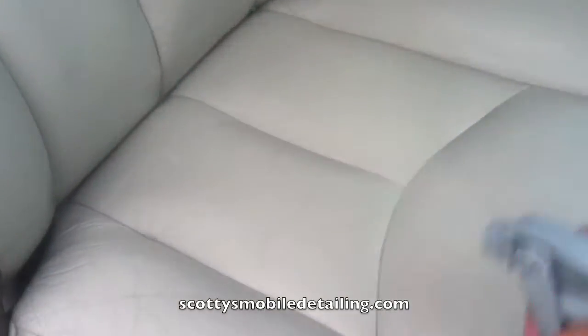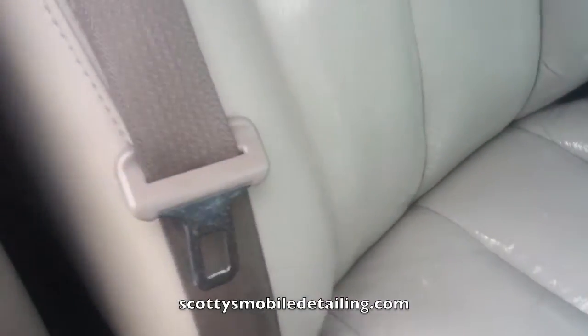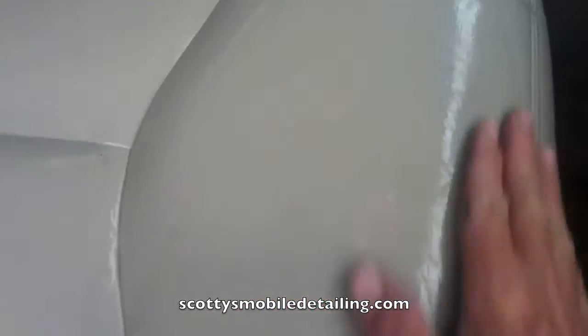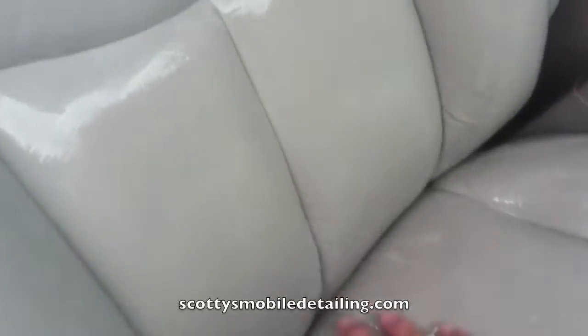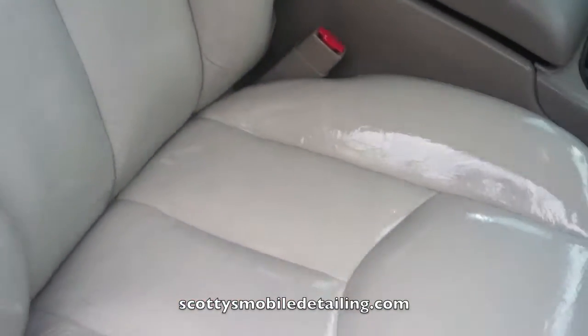Just kind of spray it on real nice. I think I may have showed you this on the R8 that we did. After I spray that, I'll just take my hand and massage that in and let it sit for about 10 minutes. Then I'll come back and wipe it off. I do the whole thing — head rest included. Once I get all that applied by hand, I'll let it sit, then come back in a couple minutes.